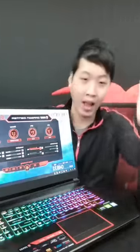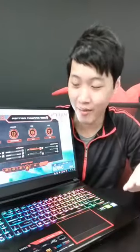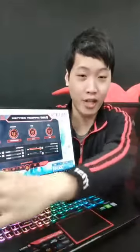Any RGB fans here? You can have RGB on the keyboard, the chassis shiny parts — everything. Too bad the USB port itself isn't RGB. I've been asking for that one. The Instagram live is nearing its time limit, so let me take a few more questions.